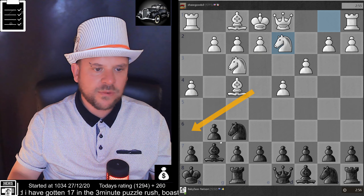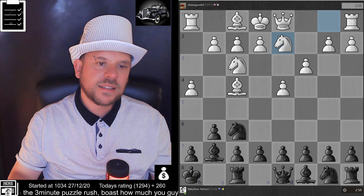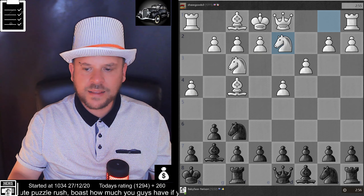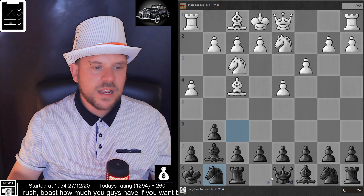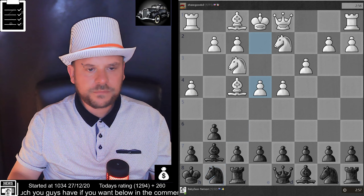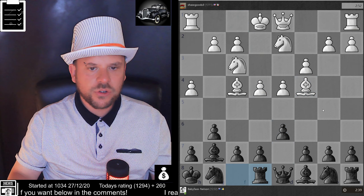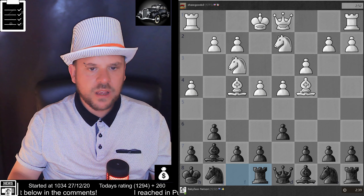Especially when the queen's not down here — if the queen's going to be down there and targeting the dark square bishop, that's fine, but in this case it's not. So we've gone too passive and this is not really a good thing to do. The position is not too bad at this stage, but it's very passive.